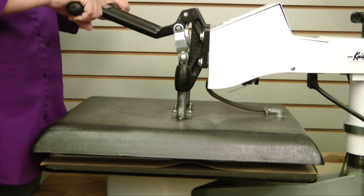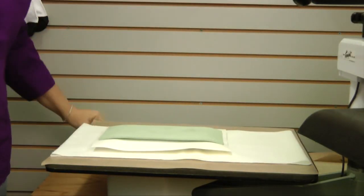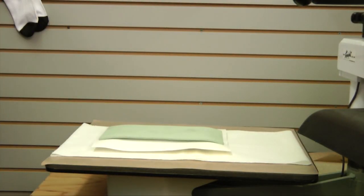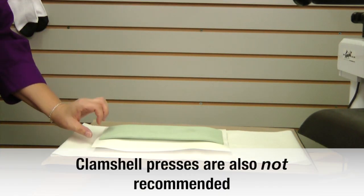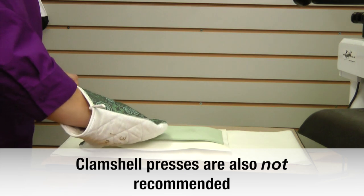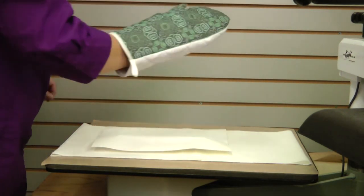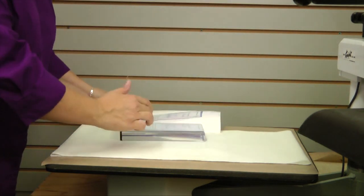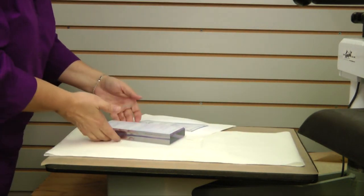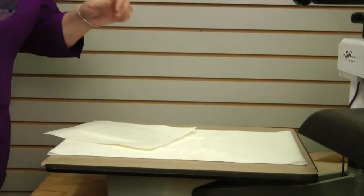Okay, our product is done. Slowly release your heat press. It is important that you use a swing-away type heat press that can open up farther than 2 inches on this product, because these are so thick you want to be able to fit them in your press. So let's remove the pad, and then we can remove our transfer. The nice thing with these is that they are so thick you can handle them from the bottom because they don't get heat all the way through.